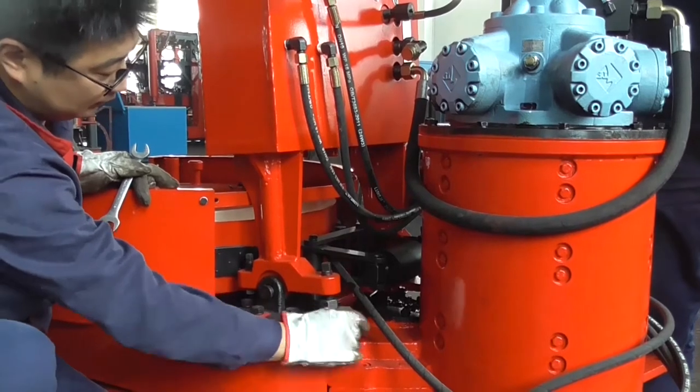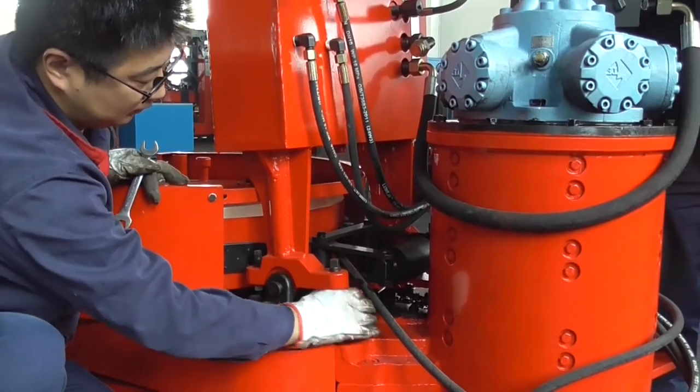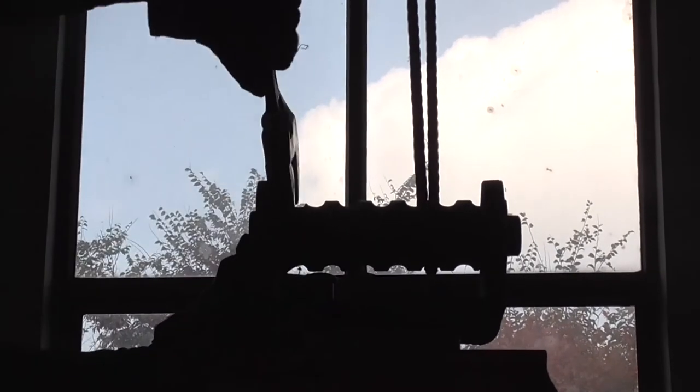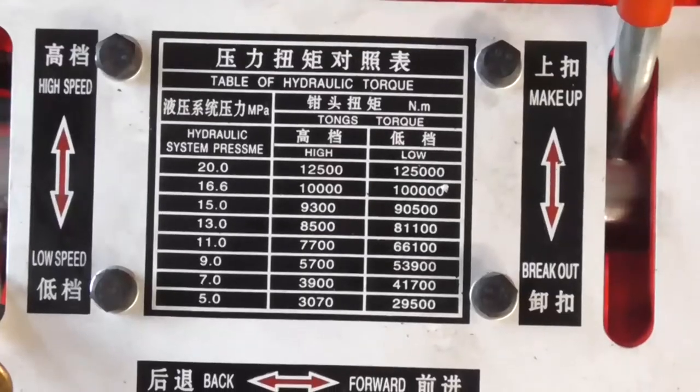Tighten the nuts and adjust the spiral rod of the lifting cylinder to move left and right so that the Drill Pipe Power Tongs are level left and right.